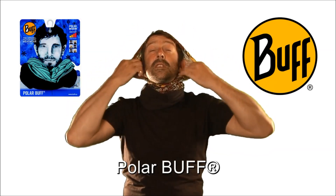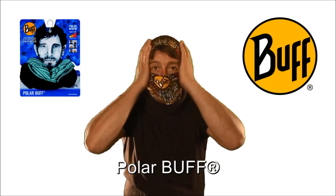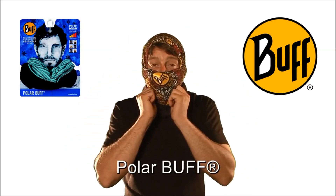Freezing cold, stuck up a mountain skiing or snowboarding, or you just need a liner for a helmet — pull that section up, pinch it there, which gives you a full face balaclava: no seams, no marks, no pressure points under the helmet.